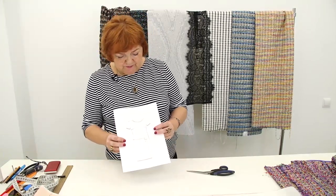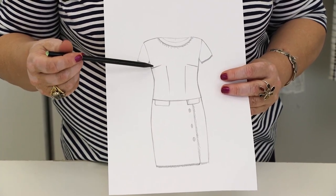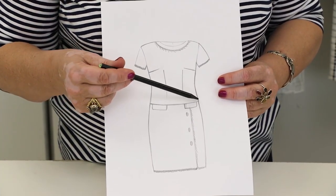Today we are going to make a dress for Natalie. She needs a new dress. This is going to be a Chanel style dress. Have a look at the sketch.